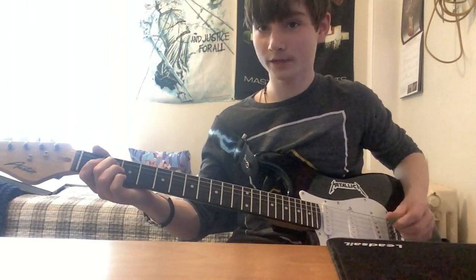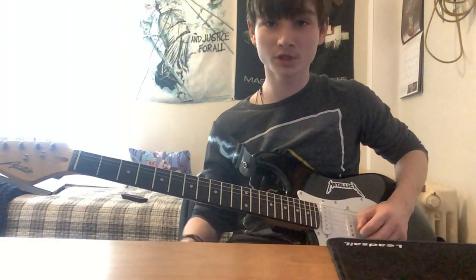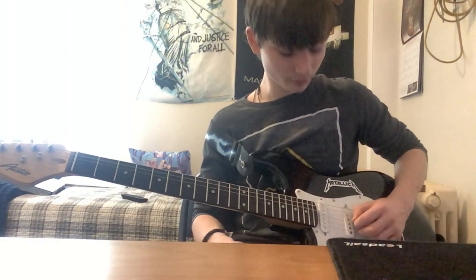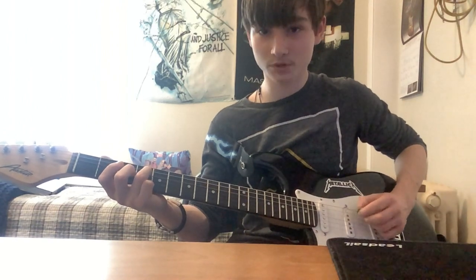So we're going to go through it again if you didn't understand. We're going to play the second fret, third string, then the fifth string open twice, then the fourth string open, then you're going to play the fourth fret, third string four times.